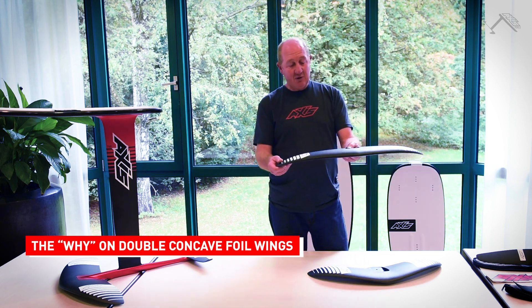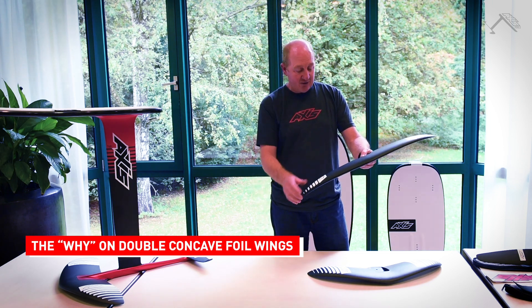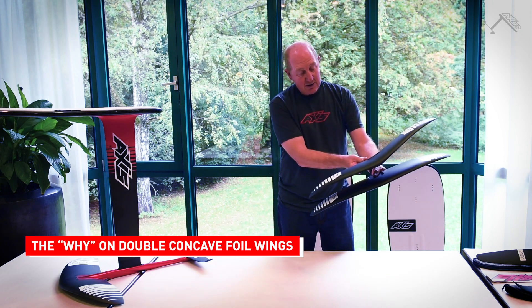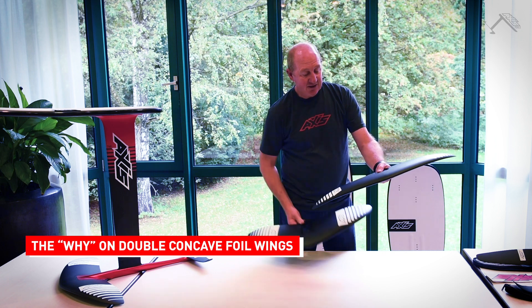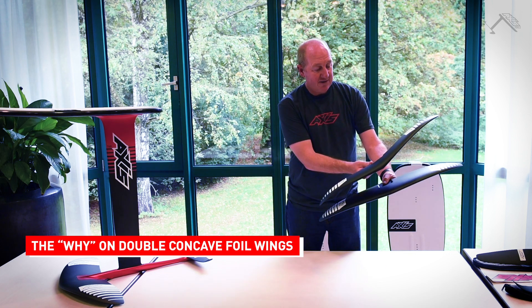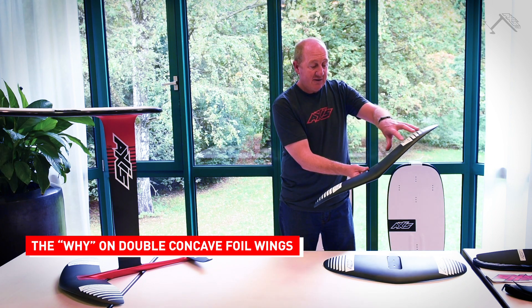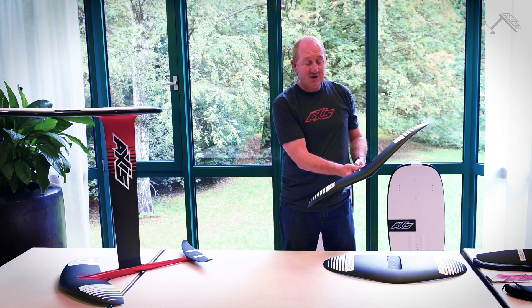If you imagine this foil when you're turning and put it on an angle about there — this is the tip that's down on the water. Now if I get the new wing and put it on the same angle, you can see that the upper wing tip is on a completely different angle. What that does is: on the old wing, both sides are creating lift into your turn, whereas on the new wing this upper wing tip is creating some lift but it's also creating quite a bit of force into the turn.